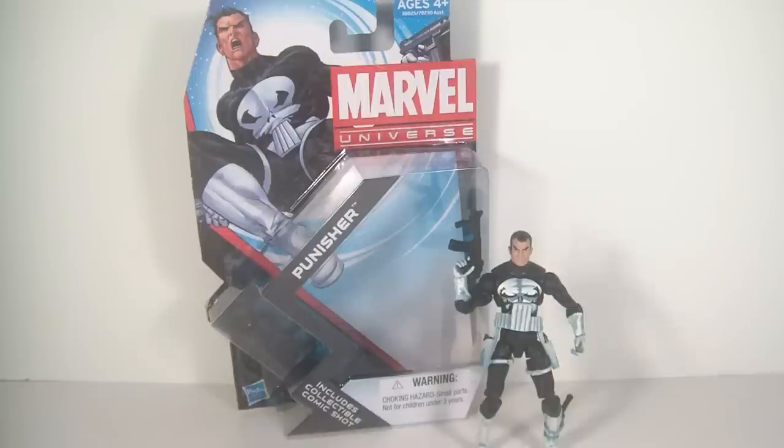The previous two or three Punisher figures released by Marvel Universe just didn't do it for me. They just didn't seem well made, or I just didn't like their appearance. So when I saw pictures of this one, I was like, I've got to get this guy — and he did not disappoint.